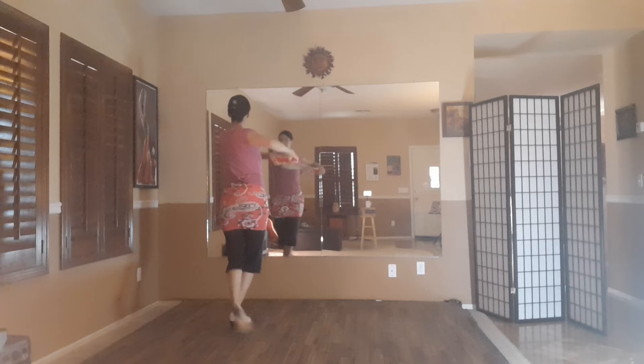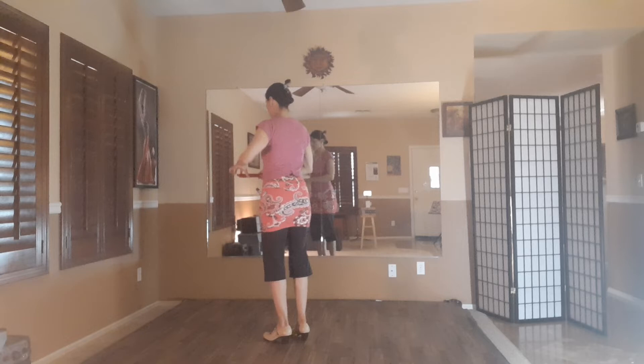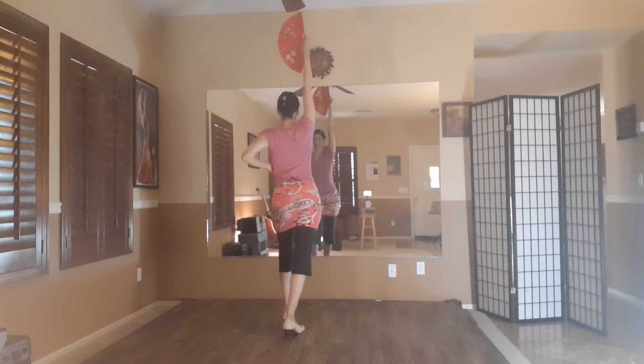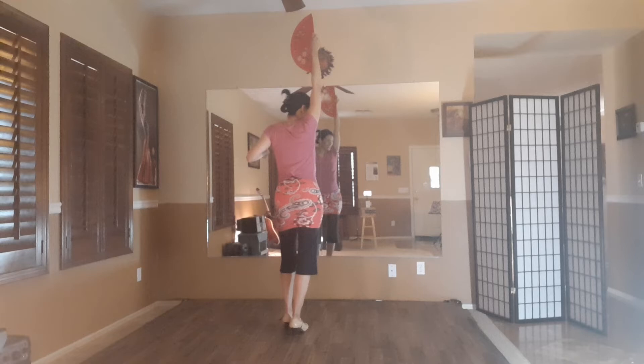Continuing through: 10, 11. On 11, the fan opens above my head. So I just finished going 6, 8, 10, 11. While I hit my feet — 10, 10, 11 — and then I'm just going to hit my left foot just lightly.